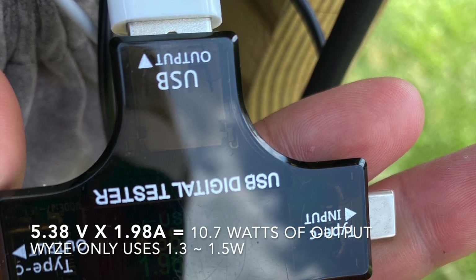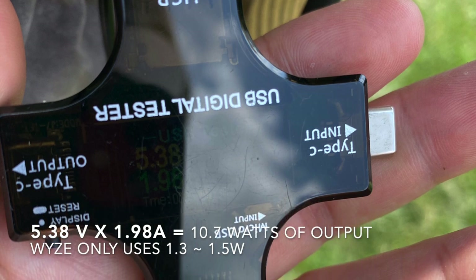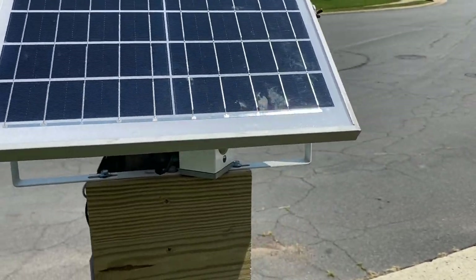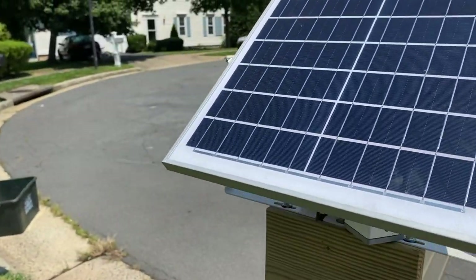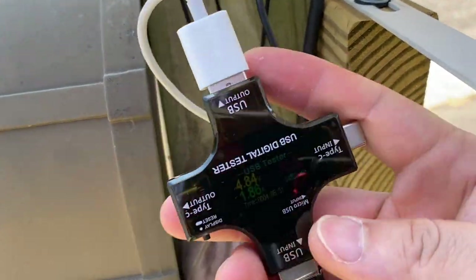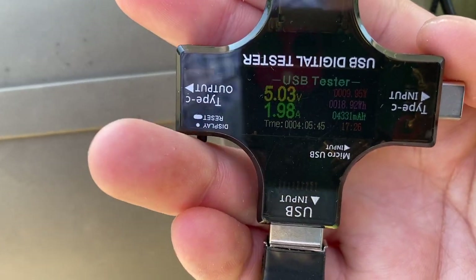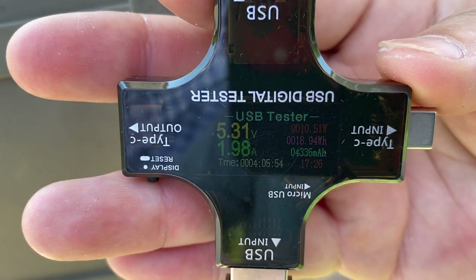I put a USB power meter between the solar panel and the power bank and measured almost 11 watts of output on a sunny afternoon around 2 p.m. The Wyze camera only uses 1.3 to 1.5 watts continuously, which means we have plenty of power to recharge the battery. I feel the 15-watt solar panel is the correct size for a system of this scale outdoors — since it's not 100% efficient, you probably get about 10 watts out of it. Leftover power will be stored for rainy days or nighttime use. Depending on the angle of the panel, output varies — tilt it slightly and you get less; lay it flatter and you get closer to 11 watts.